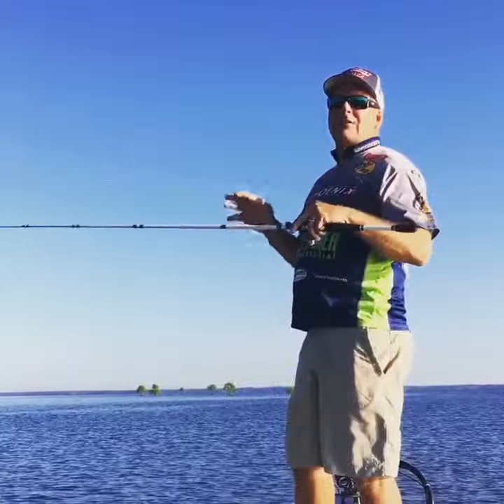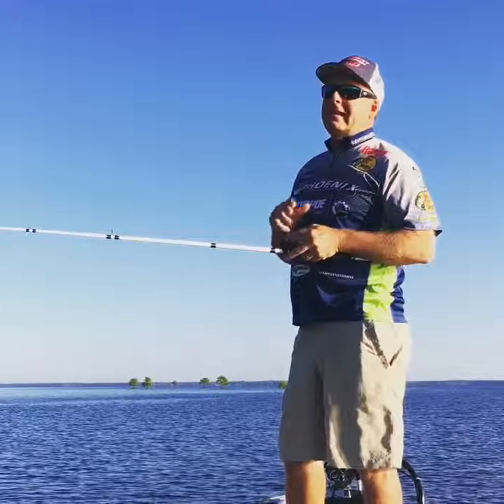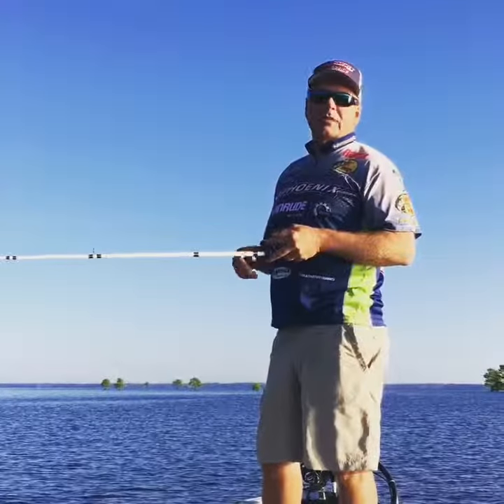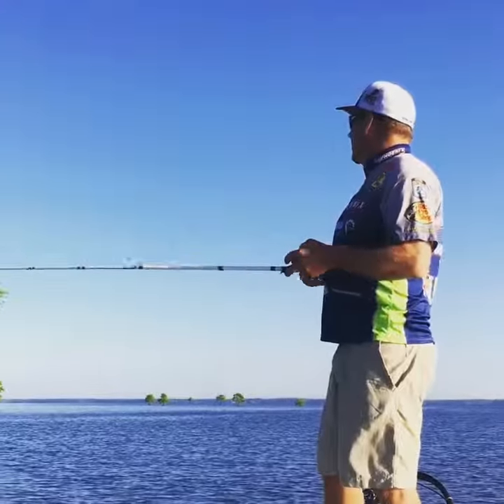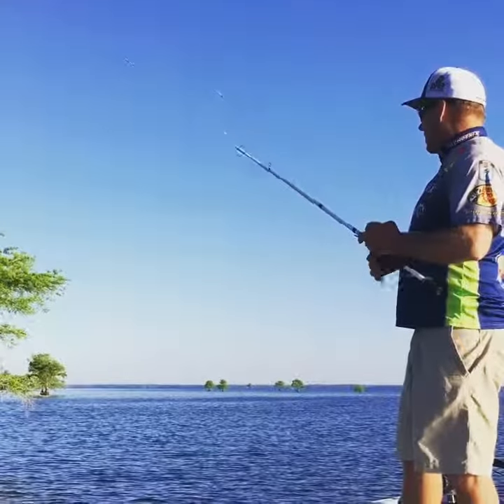When you're fishing, you always try to figure out the best piece of cover that the fish are using — no matter where you're at. It could be boat docks, it could be willow trees, in this case a cypress tree. The time of year matters too; the shad spawn is going on and a lot of the bass have already spawned.